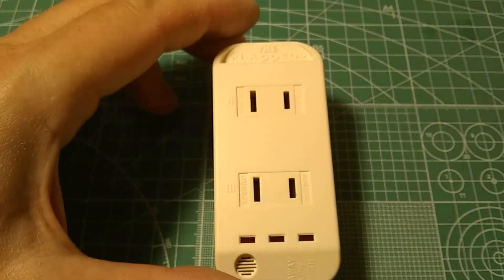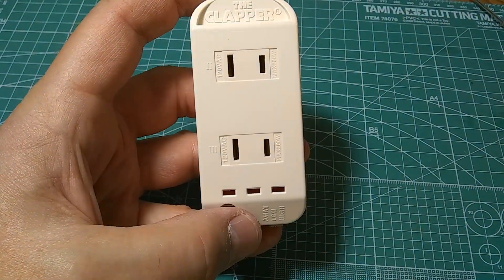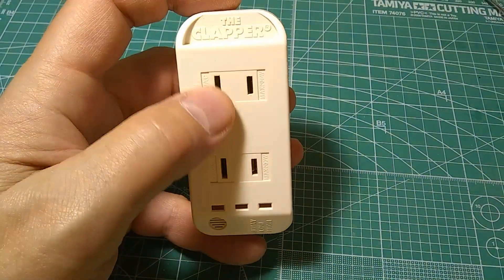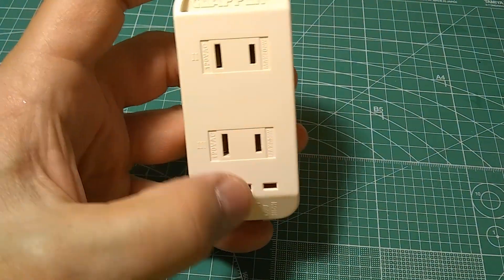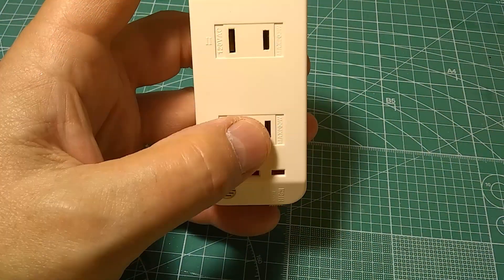This is the Clapper, one of the iconic American inventions from back in the 1980s. This is the newest version. If you clap twice, this outlet will come on. If you clap three times, this one will turn on.